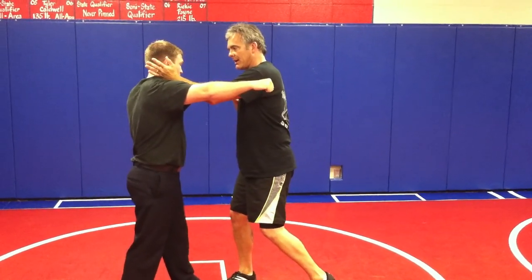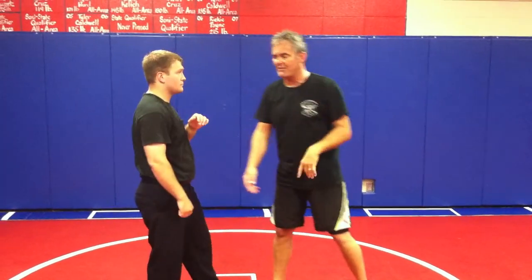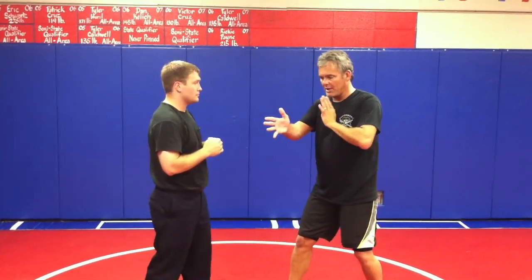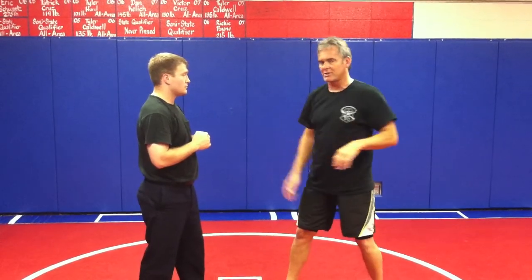And a knife-hand or palm strike to the brachial plexus origin — the side of the neck. Now notice, as all these strikes are coming, as one's moving, the other one's moving. Boom, boom, boom. That's what makes it so quick.